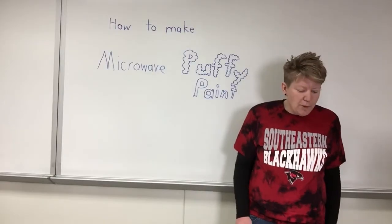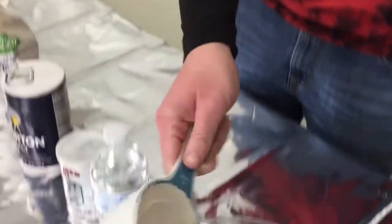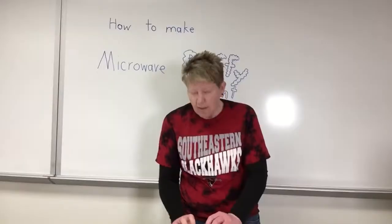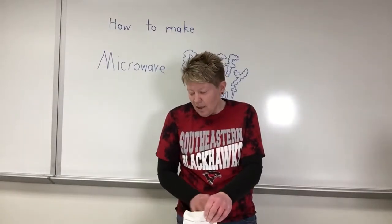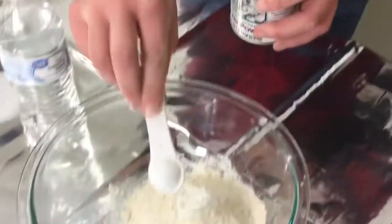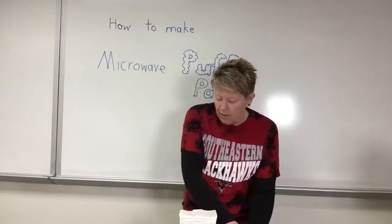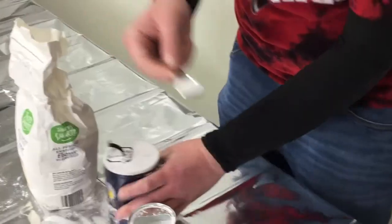Now we're gonna put all the ingredients together. First we have a cup of flour. Then we have three teaspoons of baking powder — one, two, and three. Then we have one teaspoon of salt.